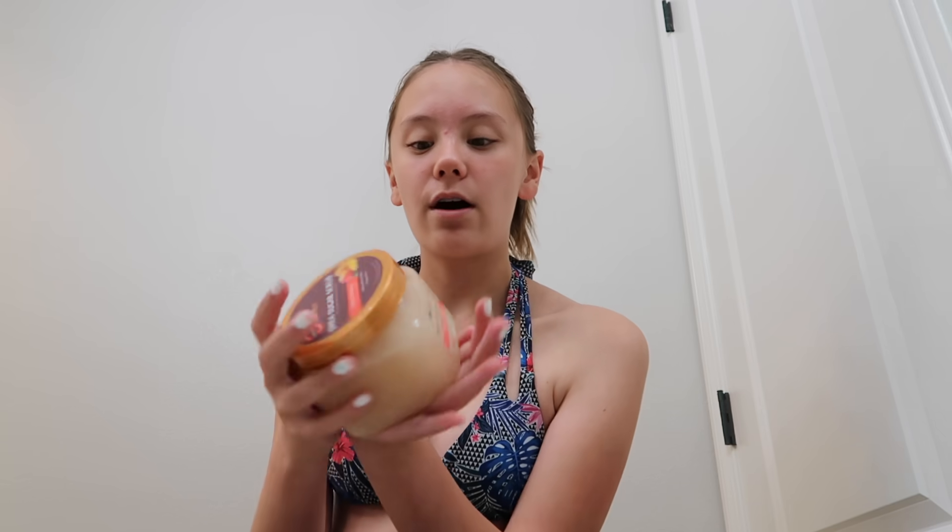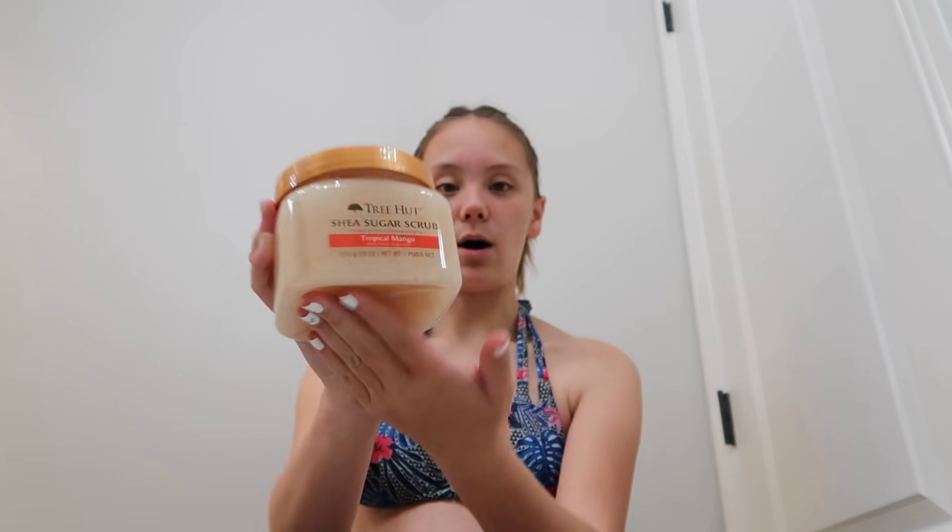The products I'm using for this bath are: a pore minimizing T-zone or full facial mud mask, a sugar scrub that I got for Christmas in a tropical mango scent, and a bath bomb that my sister got me for Christmas that I haven't used yet — it looks like a candy cane and I thought it was cute.